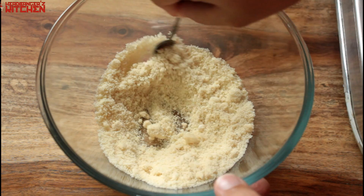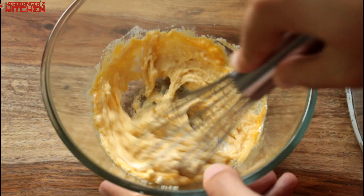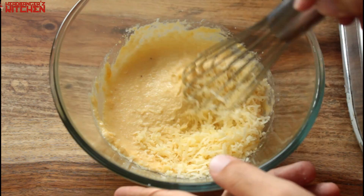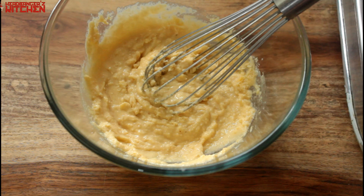Now I'm going to add two tablespoons of heavy cream and one egg, and give all of that a good mix. Now I'm going to add 20 grams of grated cheddar cheese into the waffle mix. The reason I'm doing this is so that the waffles have a slightly crunchy texture, because the cheddar cheese will melt and the waffles will be slightly cheesy. I feel this is a trick that you can use - try it and let me know what you think.